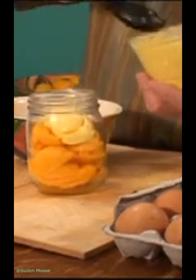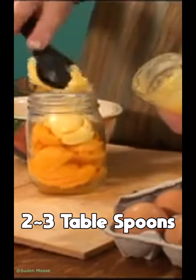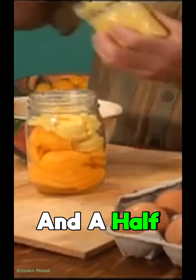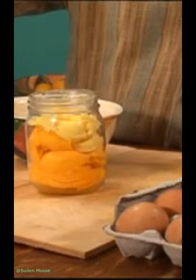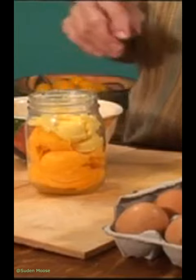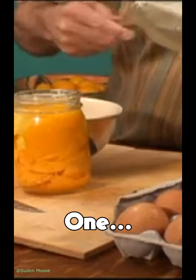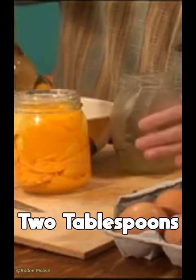Now we'll put some butter — about two to three tablespoons for two batches, which means about a tablespoon and a half per serving. Then we'll put two eggs in — one of the small ones — and add honey. Anywhere from one to two tablespoons of honey.